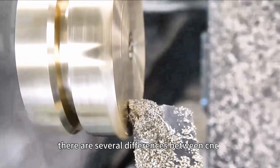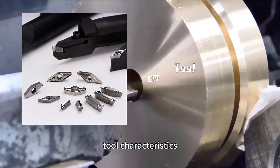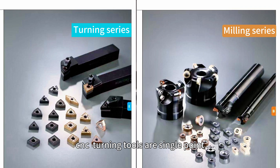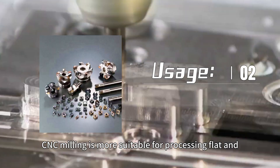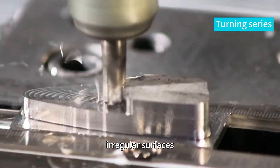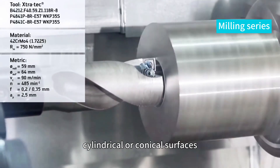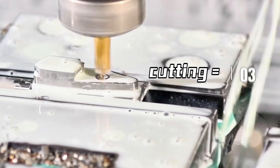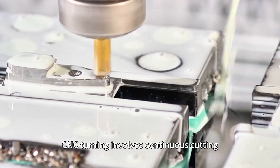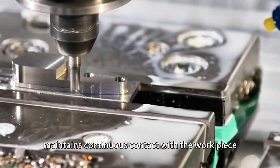There are several differences between CNC turning and milling. Regarding tool characteristics, CNC turning tools are single-point, while milling tools are multi-point. Regarding usage, CNC milling is more suitable for processing flat and irregular surfaces, while CNC turning is mainly used for processing cylindrical or conical surfaces. In terms of cutting, CNC turning involves continuous cutting where the tool maintains continuous contact with the workpiece.